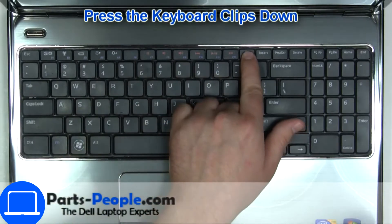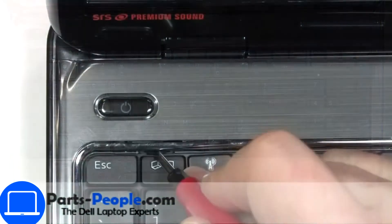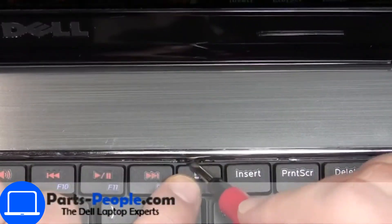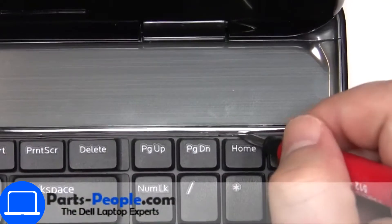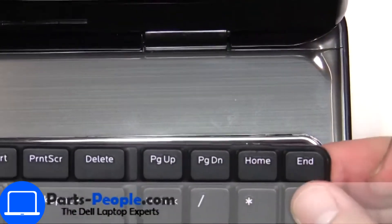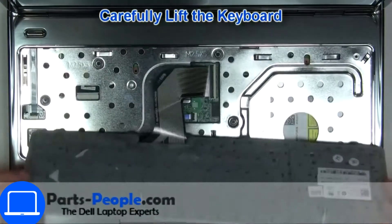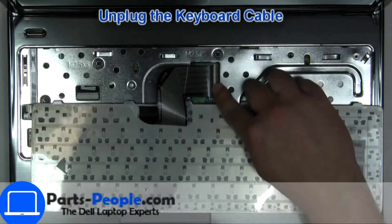Next, use a thin object to pry apart the keyboard. Turn over the keyboard, then disconnect and remove it.